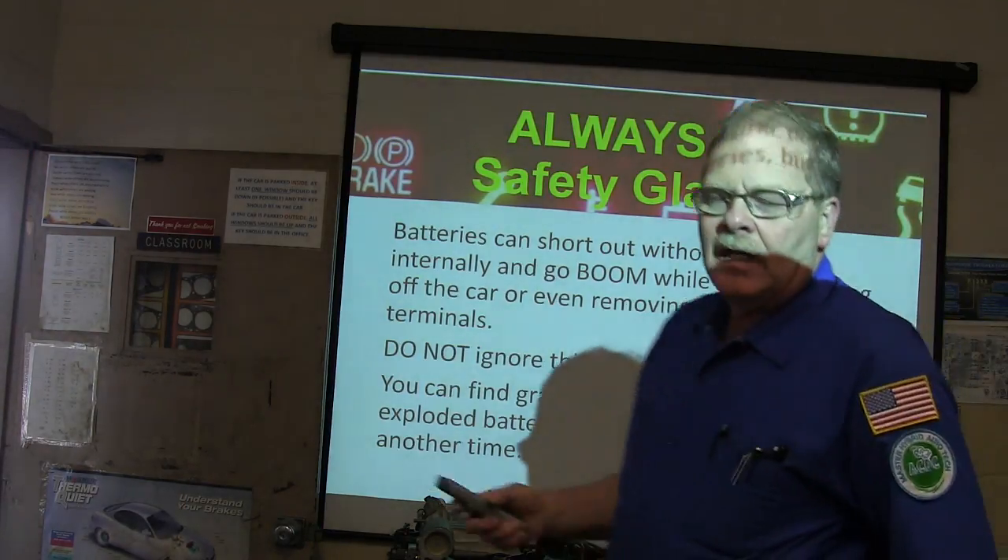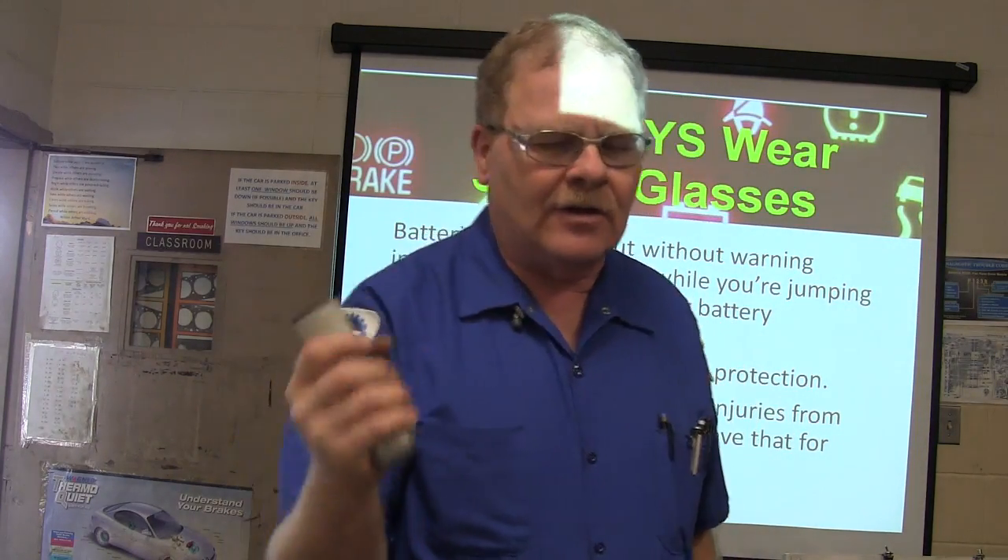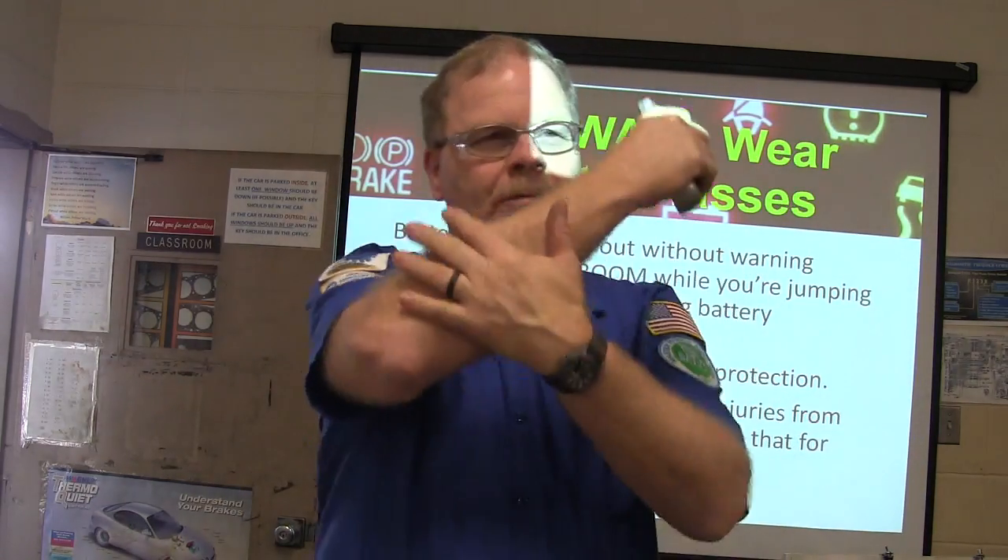Batteries can short out without warning. I was taking a battery cable off one time in a Dodge truck — I had my hand in front of my face and boom! The battery blew up. It can blow up like a bomb. You may not have ever heard of a battery blowing up, but they will explode.